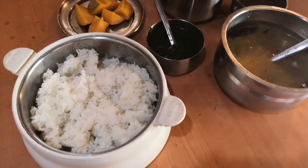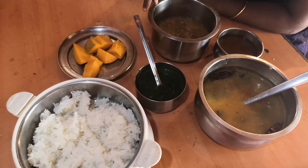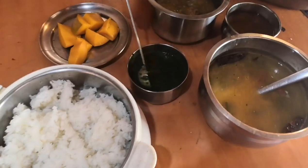Hello all. Welcome to my channel. Let's see how we are ready for lunch. I am coming to my mom's house. I am going to eat at my mom's house. Let's see how we are ready for lunch.